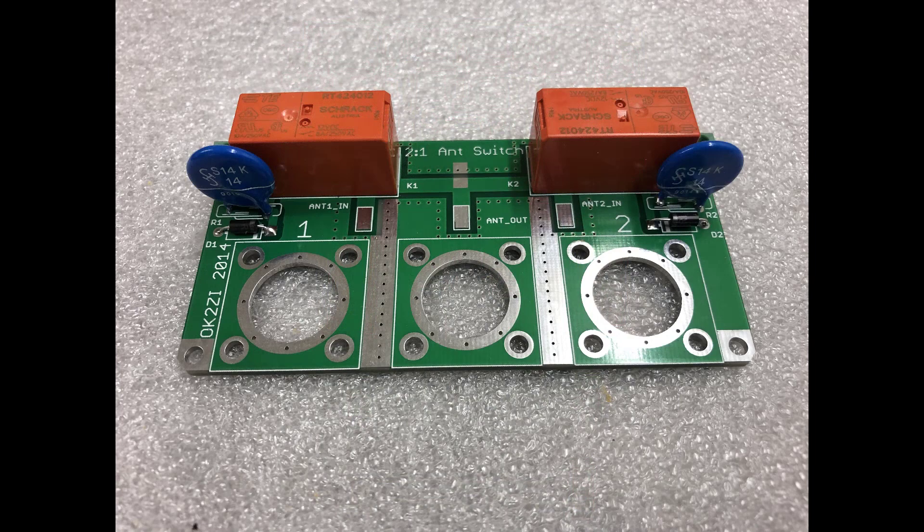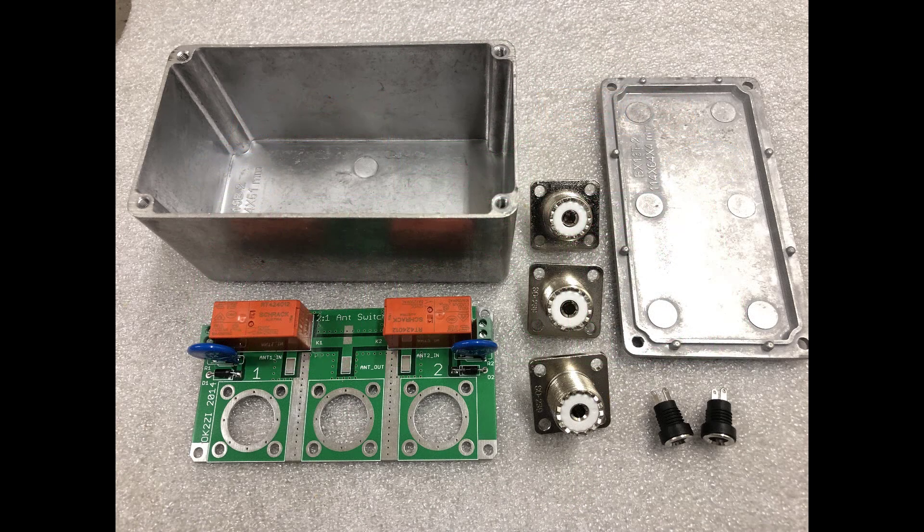Here's a second photo of the board with the components mounted. The remaining parts that I needed to complete the project included a project box — I used an aluminum Bud box — three SO239 connectors, and two female DC power jacks.